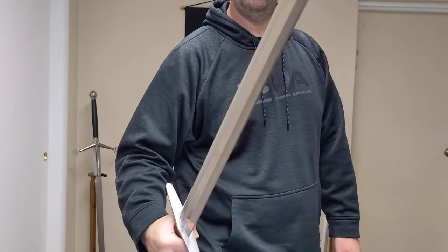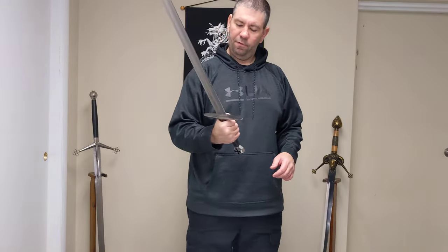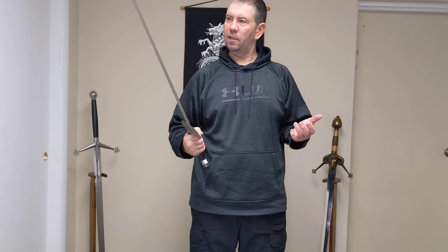Here's a better view of the cross guard and the blade. That is my review — I really like this sword. Holding it just feels like you have a real weapon in your hands.